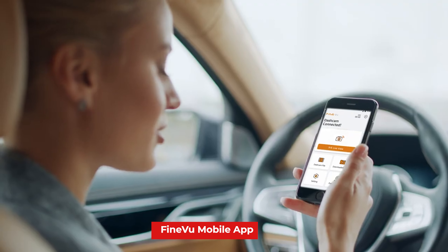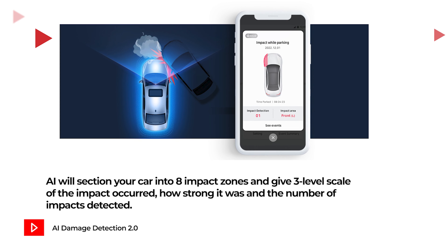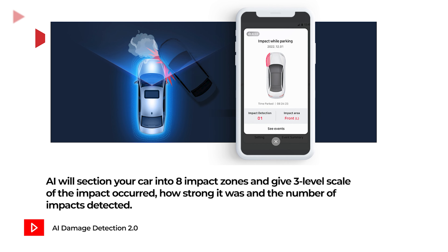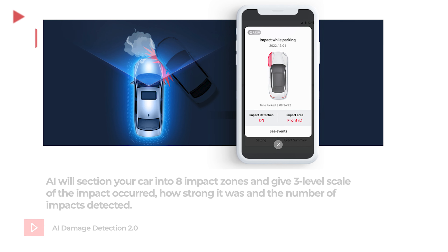So you come back to your car and you see that it's been hit and run. All you need to do is turn on the GX1000 and connect to the FindVue app to check for the AI damage detection report. FindVue's AI damage detection 2.0 sections your car into eight different impact zones and categorizes the impact on a three-level scale to give you a detailed account of where the impact occurred, how strong it was, and the number of impacts detected.